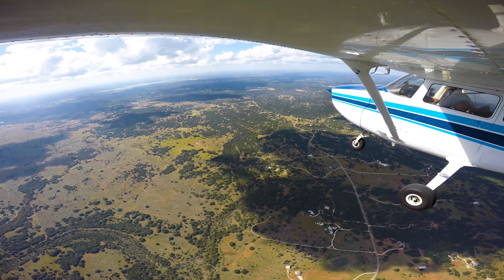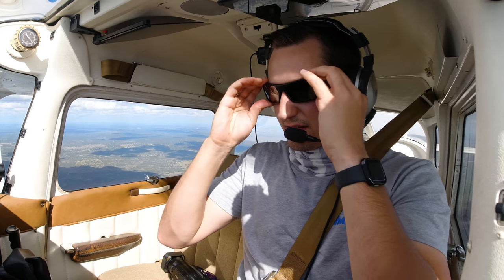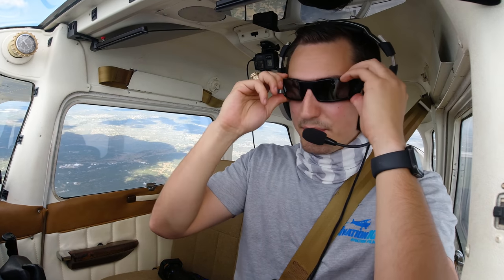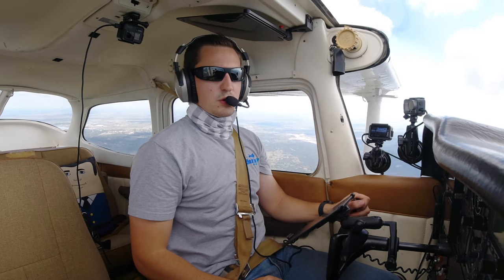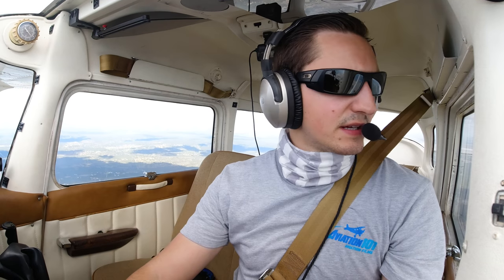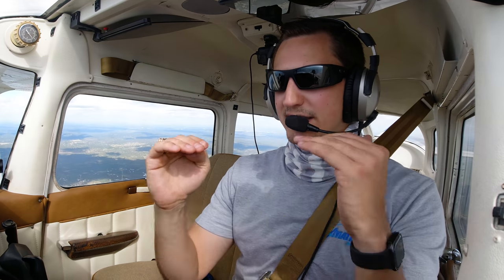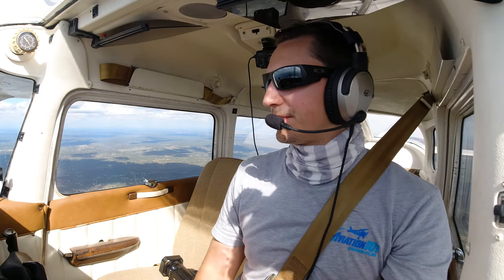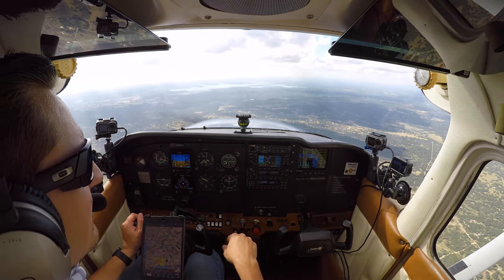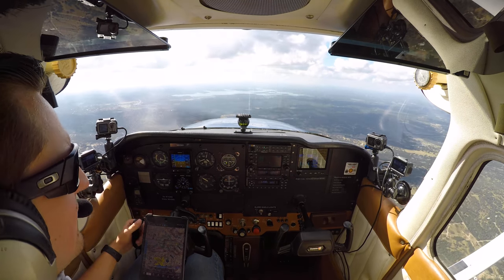I'm going to switch sunglasses now — take my Flying Eyes off and put these polarized ones on. I instantly notice it's louder in my headset because the thick temples are breaking the seal. I can tell by tilting my head a little bit I'm seeing a parallax effect, where out of one eye a display looks a little different than the other. This second NAVCOM right here is significantly darker than everything else, and the engine monitor is actually significantly darker too — just holding my head straight.